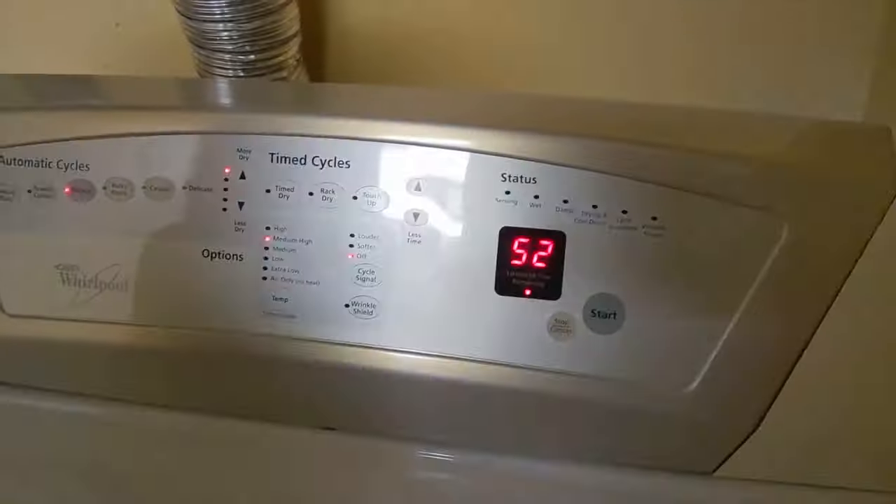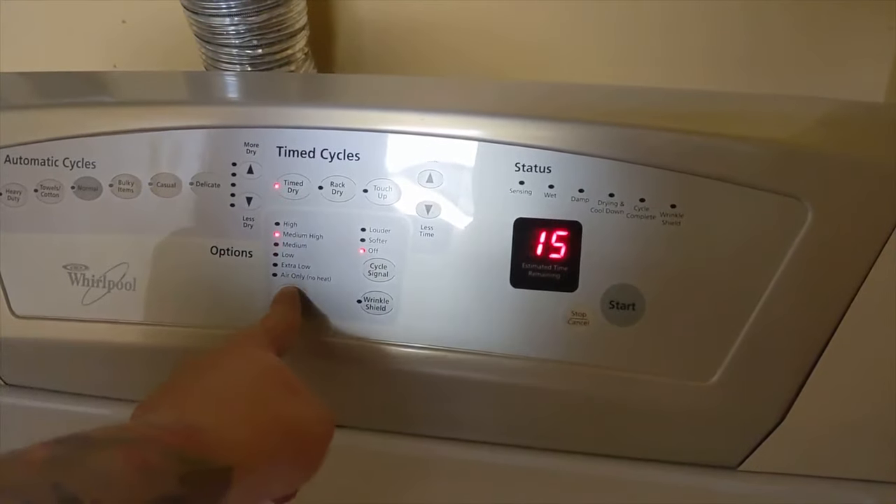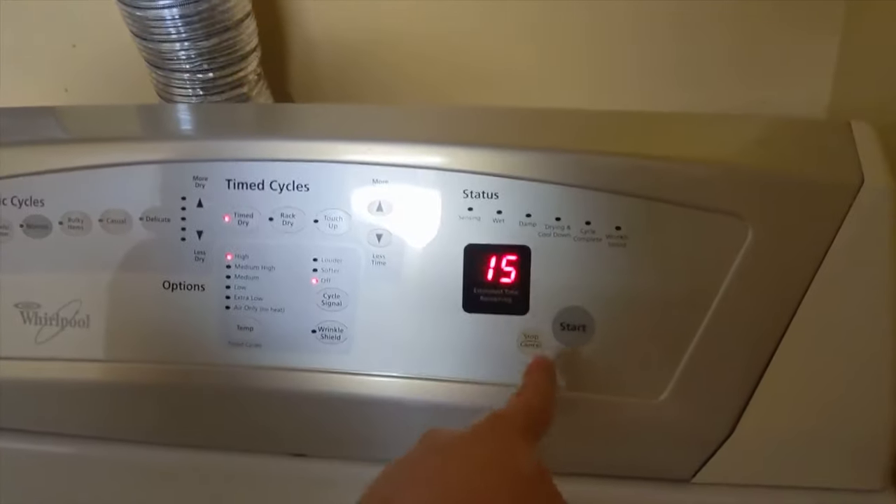So we'll do our 15 minutes. Here we go — time to dry. High heat and 15 minutes. We figured it out.